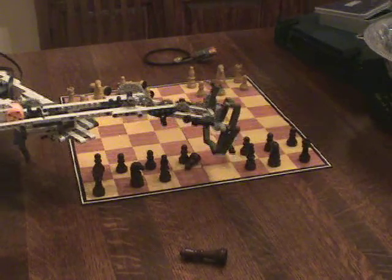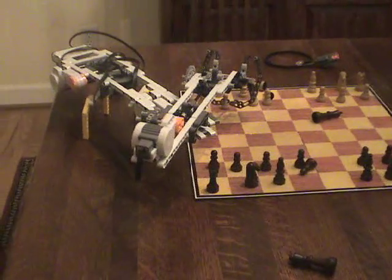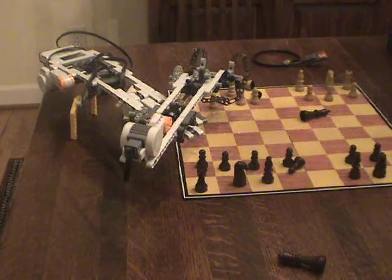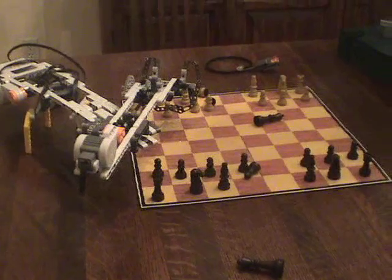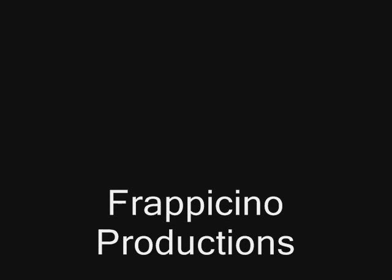Well, that's my design for my chess playing robot, but like I said, the program that I made isn't working, so I will make a better one.